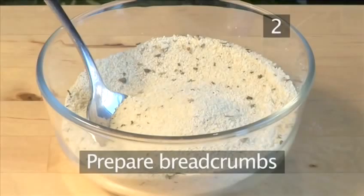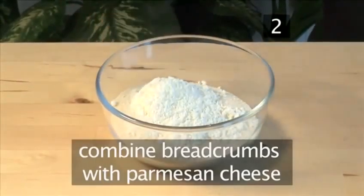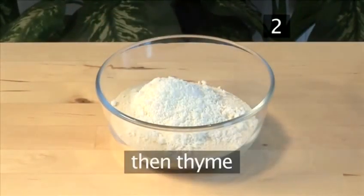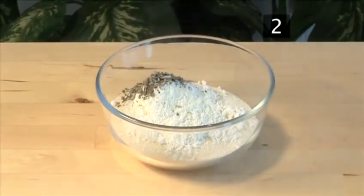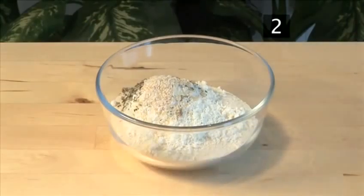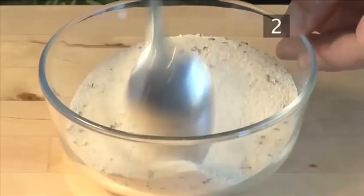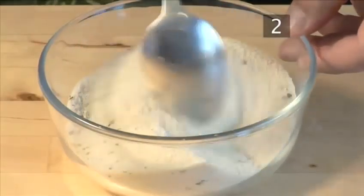Step 2: Prepare the breadcrumbs. To the bowl with breadcrumbs, add the parmesan cheese, the thyme, and the garlic salt. Combine well and pour it onto a tray.